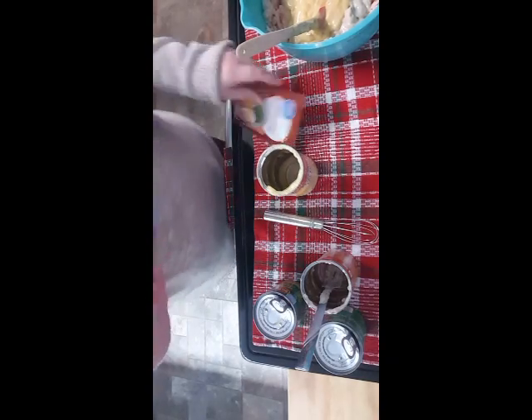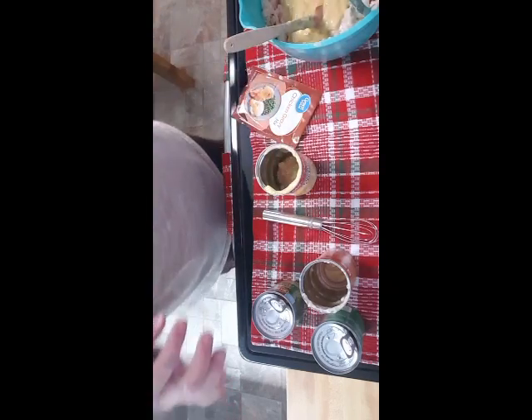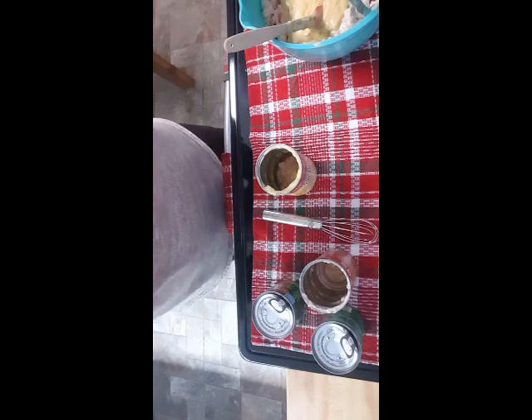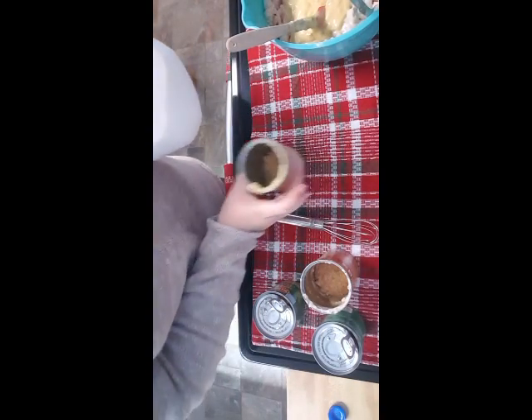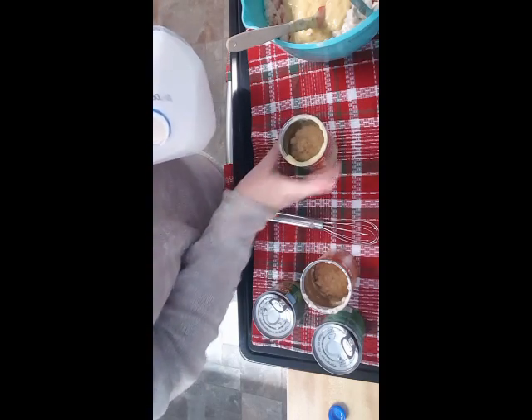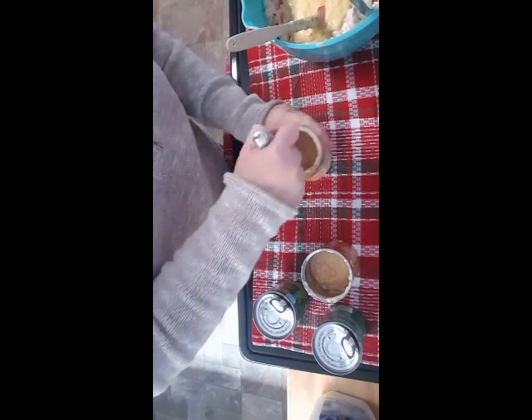I have two packs of chicken gravy - I'm putting one pack in each soup can. Then I add about a fourth of a can of milk to each and just whisk it up. This way I get the rest of the soup out of the cans without having to mess up another bowl. I'm adding that all right into the mixing bowl.